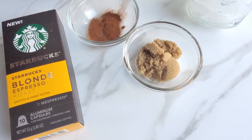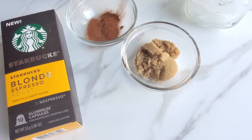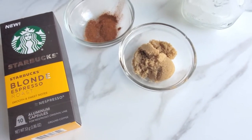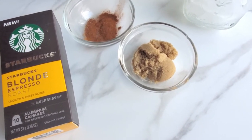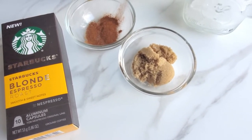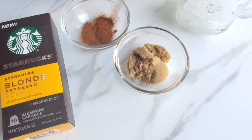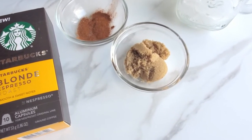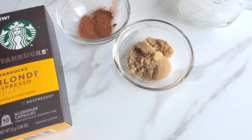Hey, Allison with everydayshortcuts.com, welcome back to my channel. So today is Monday, it's been one of those days — you know how Mondays are — and I kind of need a pick-me-up. So I thought, let's make the Starbucks brown sugar oat milk shaken espresso. We just need one of those.